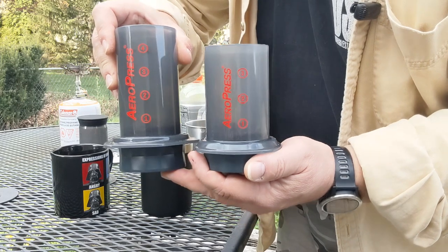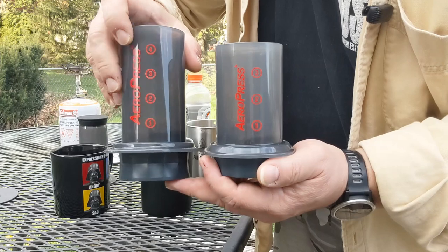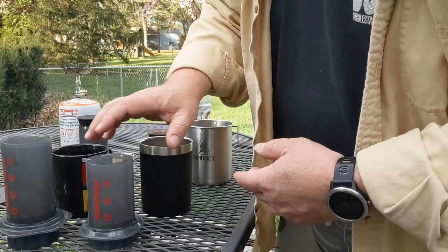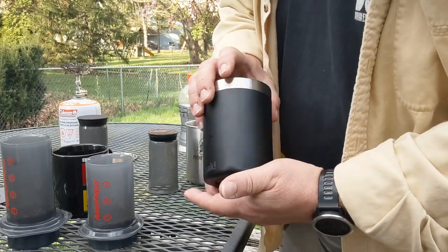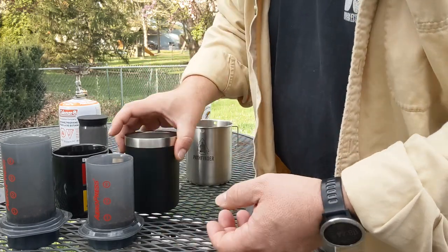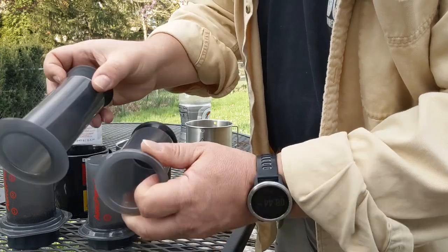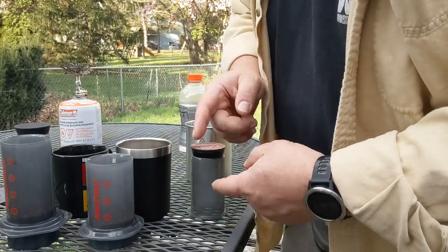You can kind of see the difference in size between the AeroPress and the AeroPress Go — the regular AeroPress is about a quarter bigger. The AeroPress Go does come with a cup that you pack everything down into. I've replaced the plastic cup with a thermal tumbler that's the same size. It has a shorter plunger with a smaller flange, so it's a little more condensed and easier to pack up.